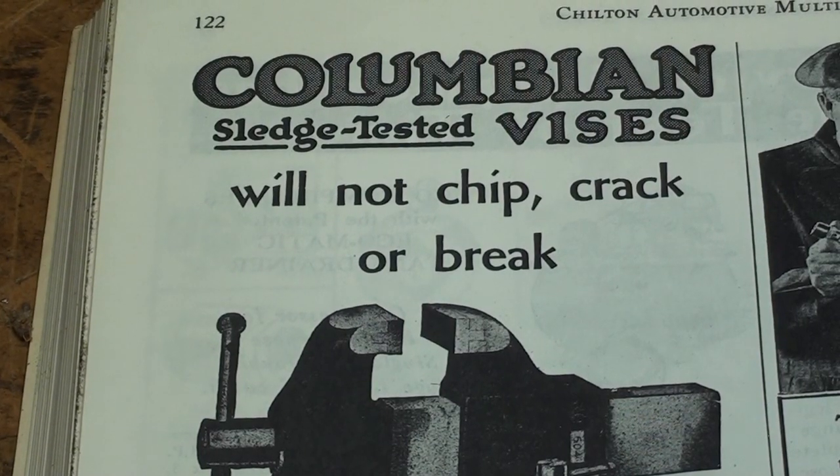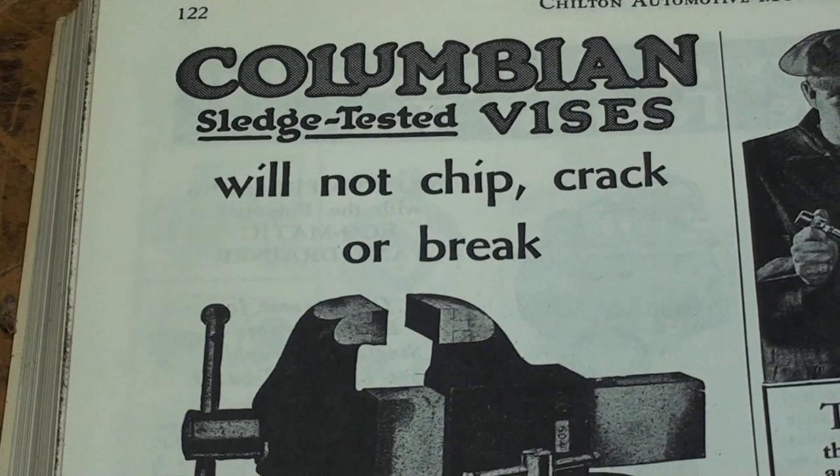Let me scan down through the Colombian ad in the 1931 magazine. It just shocks me that it says at the top that Colombian vises are sledge-tested — their proof will not chip, crack, or break. And it does say they are made of malleable iron in the text.